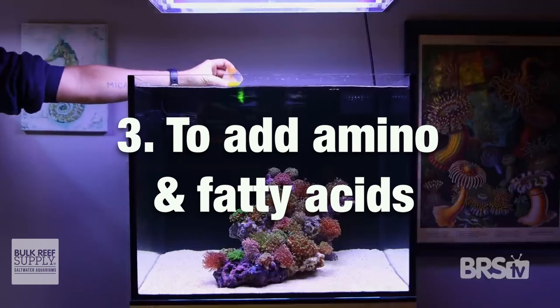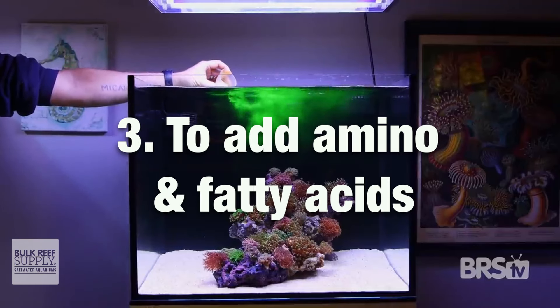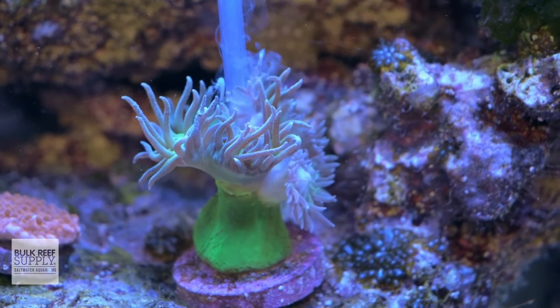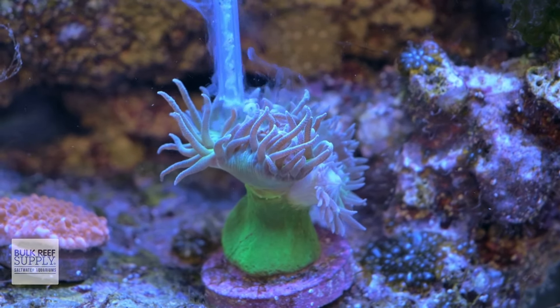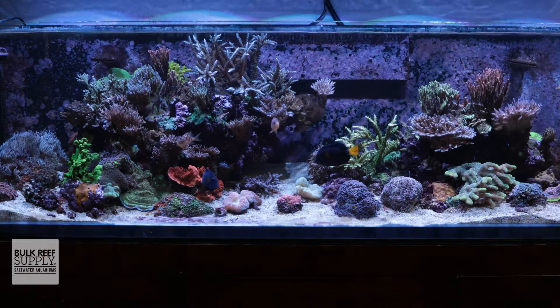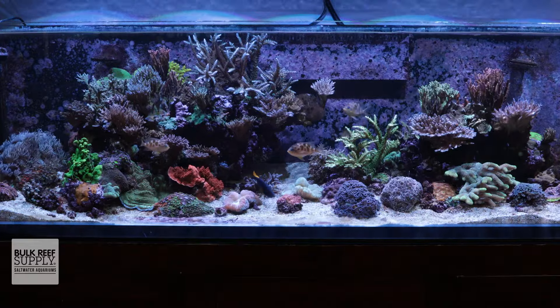The third reason is to add liquid foods like amino and fatty acids that are important building blocks for all living creatures, including our corals, so that they can thrive. Not only can many corals use their polyps to grab food particles out of the water, but many can also pull liquid foods from the water directly into their tissue. Adding these types of liquid foods can help make sure corals are getting all the nutrition they require to really thrive.